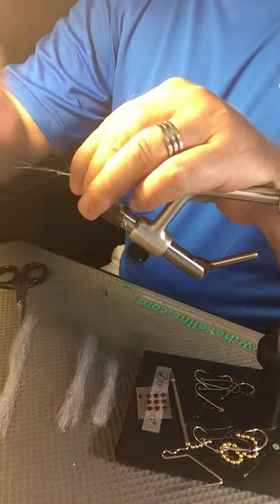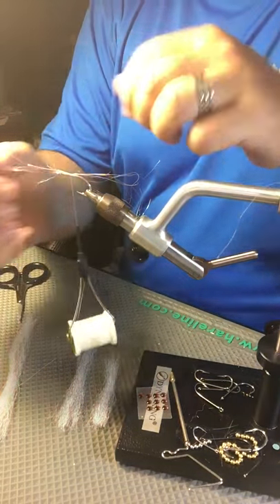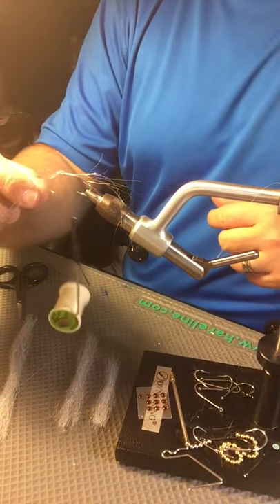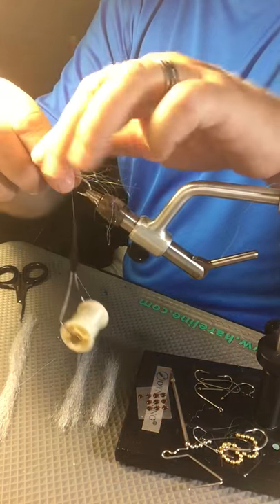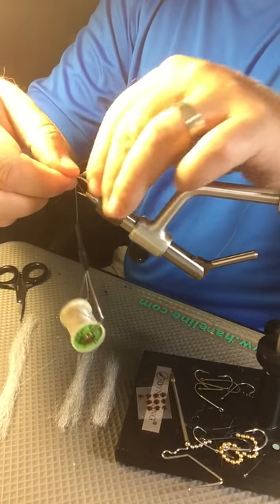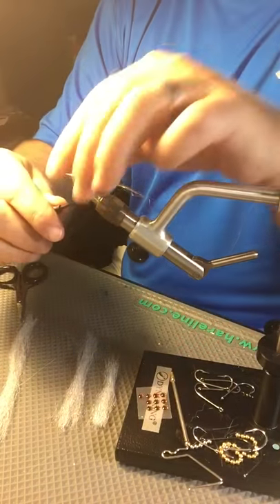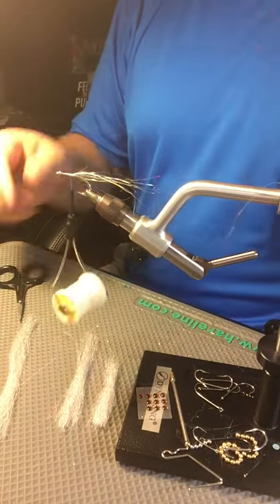I'm just going to make a couple of loose wraps on top of it, then fold this back — not just grab it all and fold it back. We still want to surround the hook. Give it a little flick at the eye of the hook and it kind of puts it all over. It's kind of like spinning deer hair and pulling it back. Wrap right over the top of it and advance your thread a little bit forward. Just leave it just like that.